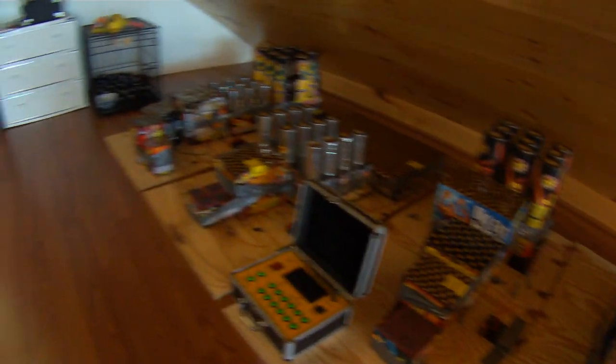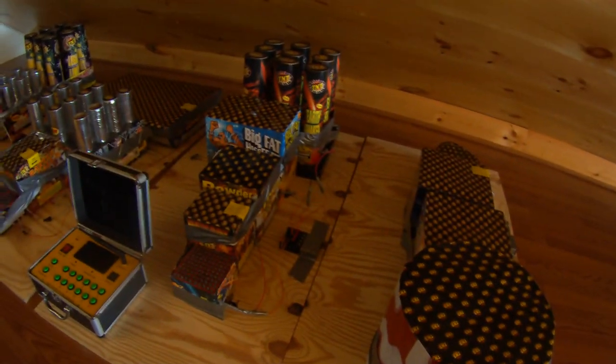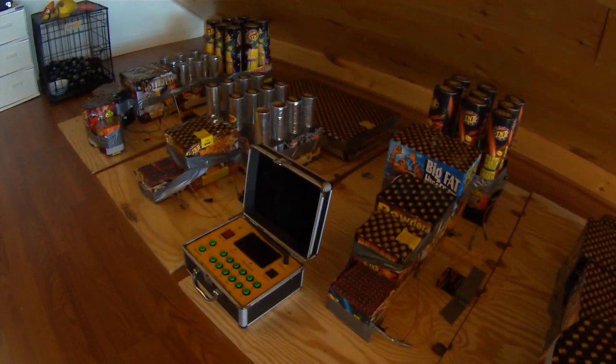Hello, this is Nick from ReviewOutlaw.com. Today I'm going to show you how to set up a really nice firework show for about 600 bucks. These were fireworks I bought at TNT in New Hampshire, about 600 bucks.